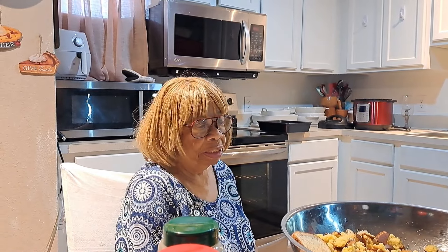This is the verse for today, my scripture reading. I'm getting ready to make turkey neck dressing today. She's making turkey necks and dressing, everybody — turkey necks and dressing!